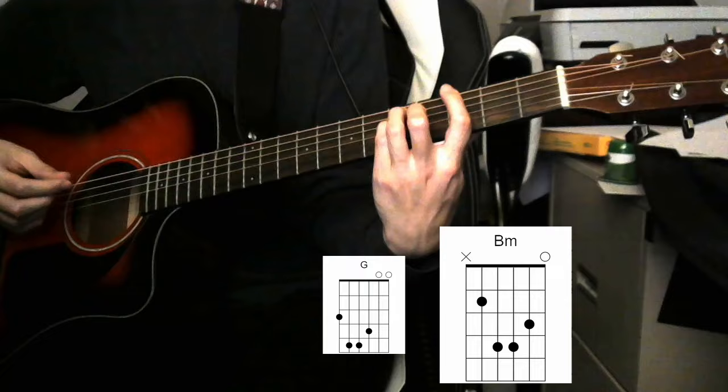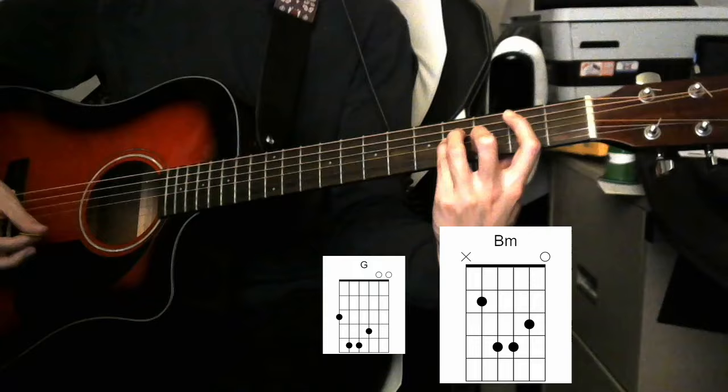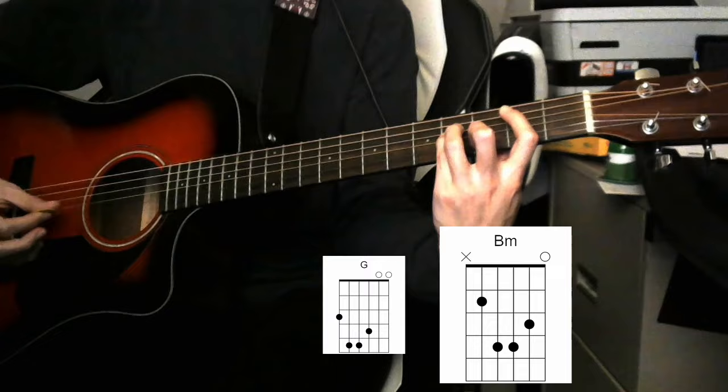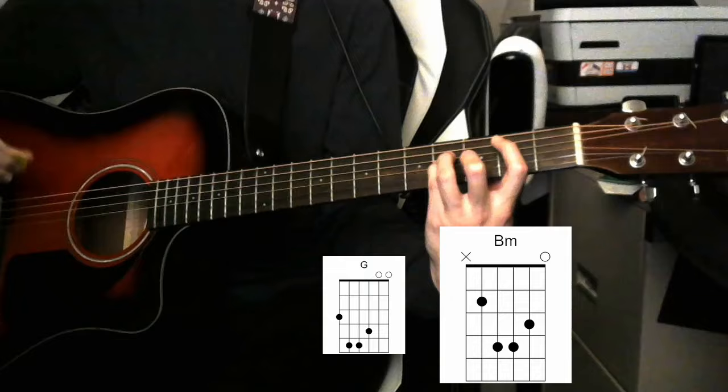For the second chord, the B minor chord, what you're gonna do is take that G chord shape, move it up one string and down one fret. So you end up with A string second fret, D string fourth fret, G string fourth fret, B string third fret, and you're gonna leave that top E string open again. And you end up with a nice B minor add 11. We'll just call it a B minor again for simplicity.